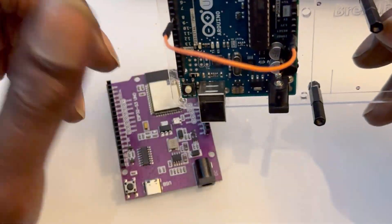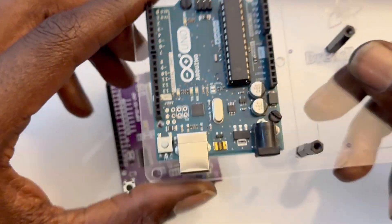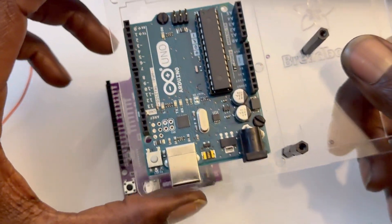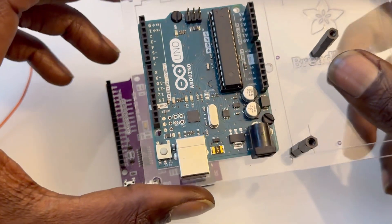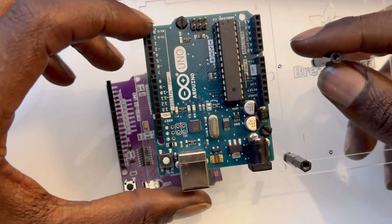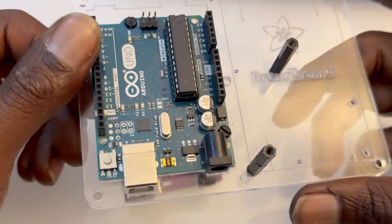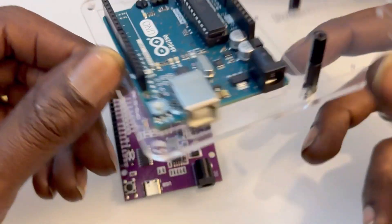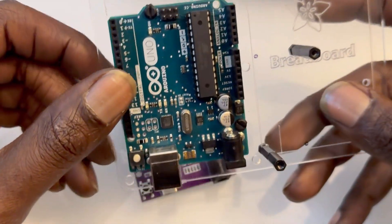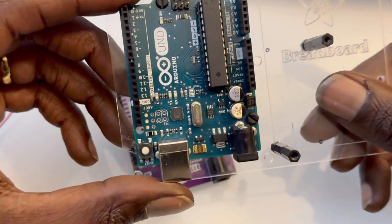It's a nice standpoint and easy for beginners to plug wires in, but there are a few things the Arduino Uno doesn't really offer. It does not offer Wi-Fi or Bluetooth, it definitely doesn't have as many pins as the ESP32, and it's also kind of pricey.